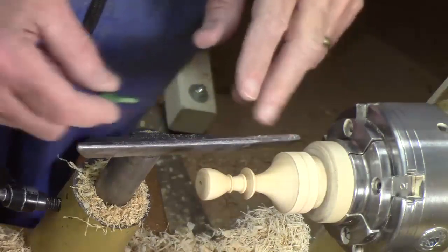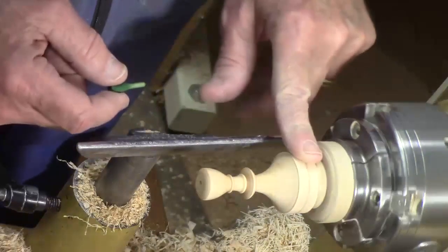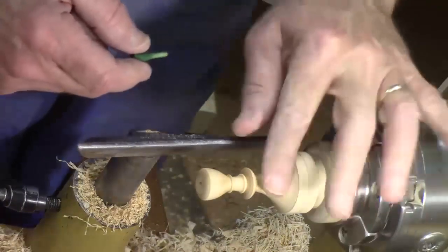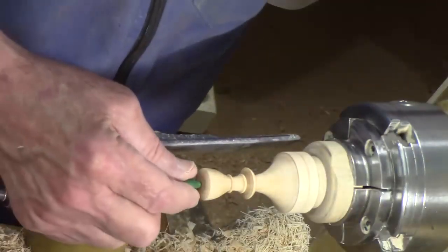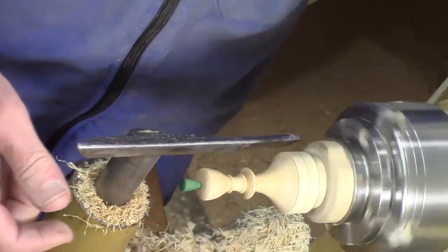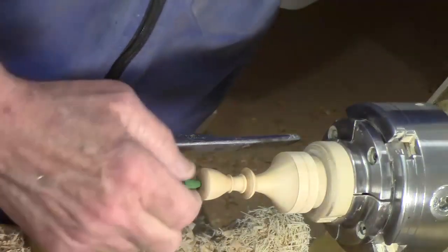We're not going to dye this one green — this is the Bradford Pear. We're going to put this little stem in there like that, so that gives you some idea what it looks like. So now we've got the hole drilled and we're in good shape.